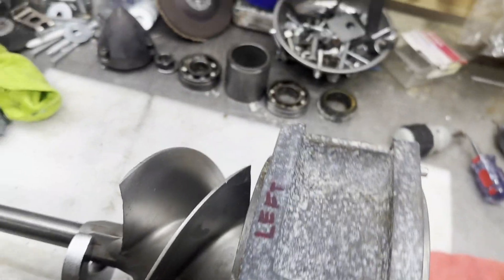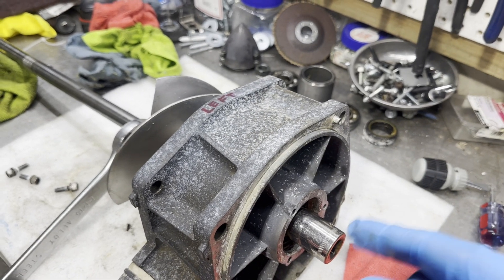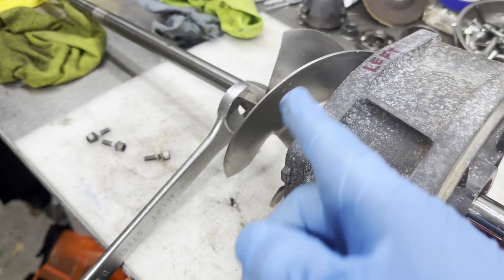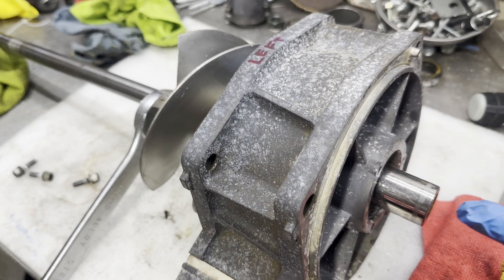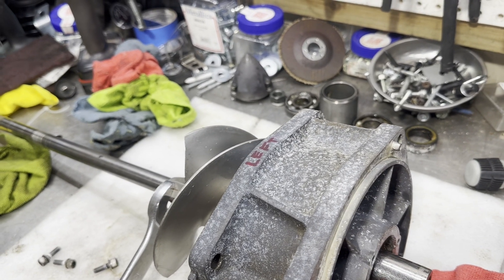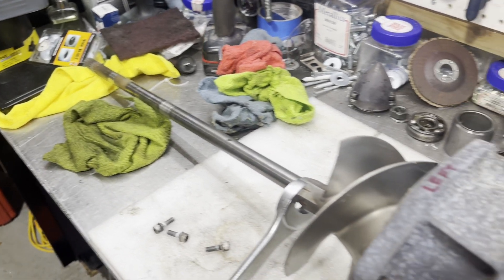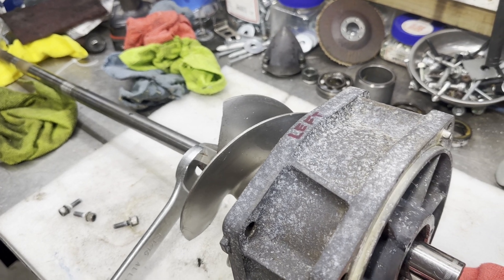To remove the shaft from the housing — I'm not changing the impeller — I just want to pull the shaft through the housing to get at the bearings and the seals. To do this, I'm going to hold back on the impeller with a 1-and-1/16th inch wrench and use an impact on the impeller nut at 7/8 inch. When I go to retighten this, I'm actually going to hold back on the splined end of the shaft so I don't change the position of the impeller. I just don't have that tool right yet.